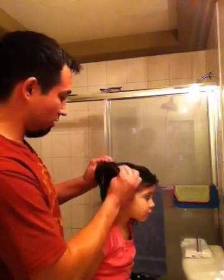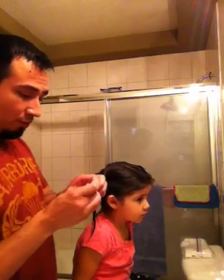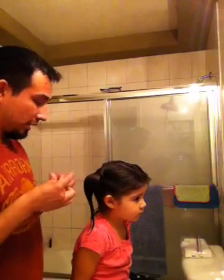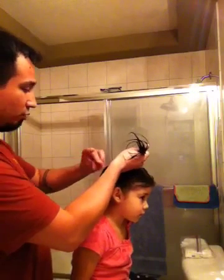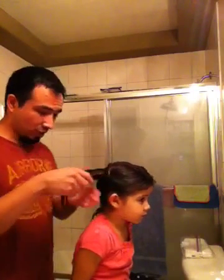One more time for good measure. Then grab the comb or brush and grab a colored rubber band — this is just for fashion, just to go with what she's wearing. And there you go, that's one side done.